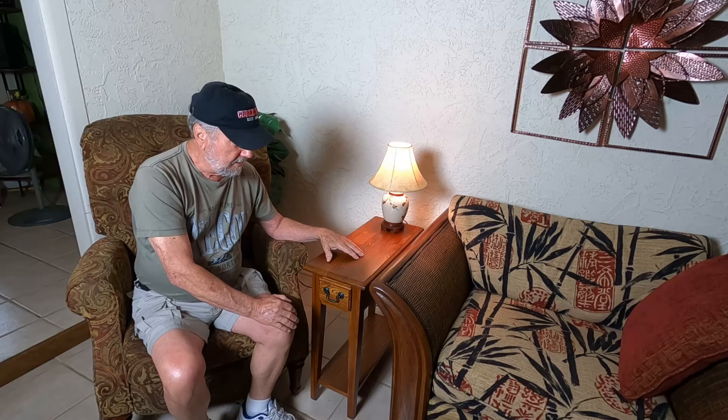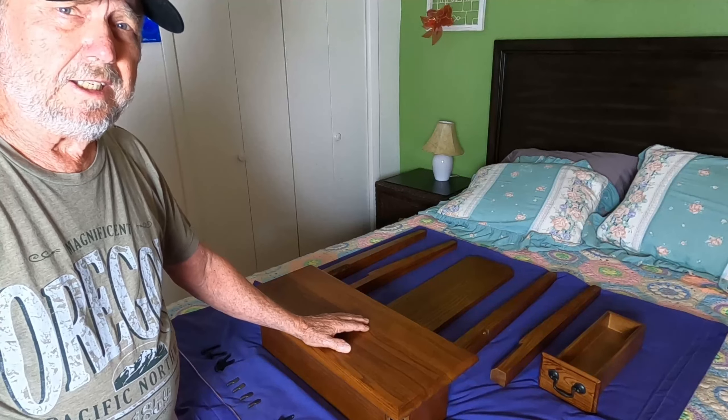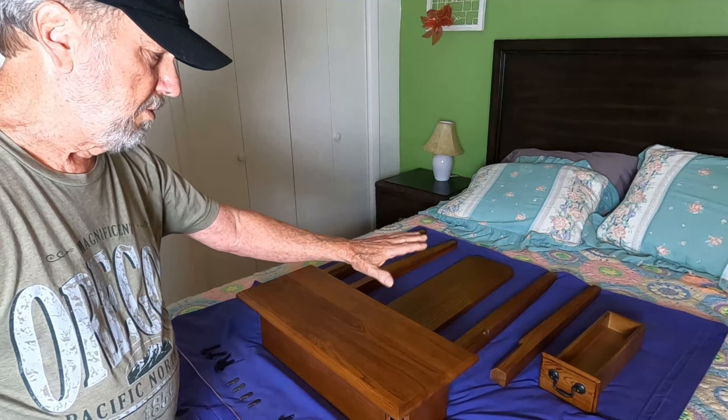I'm going to show you the assembly of this small table, which does not take very much at all. It's just a few screws and comes with a little Allen tool to do the job. I'm going to show you some other things about it as we put it together, and you too can assemble this very easily.